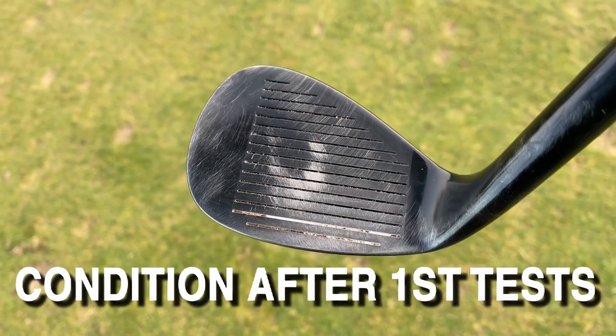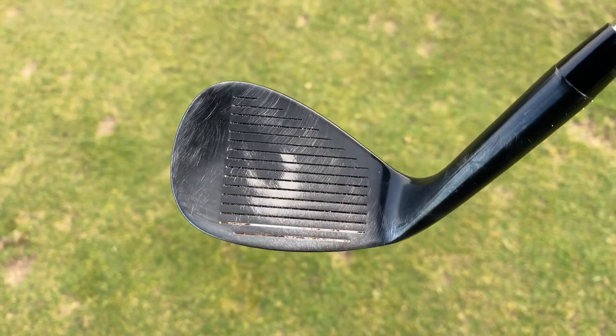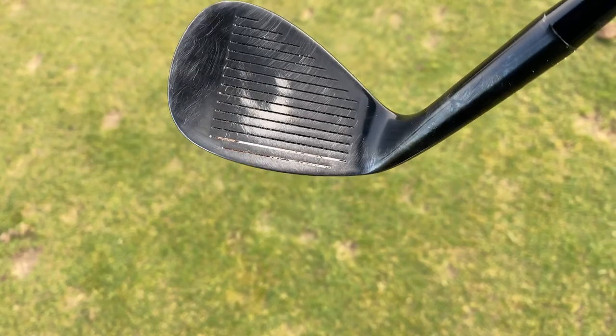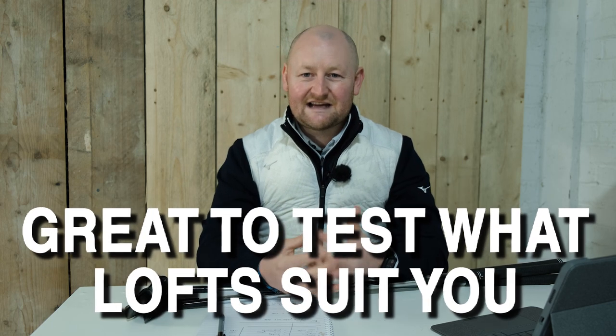Another benefit: at that £49 price point, I'm not going to be too worried if they don't last six months or a year. If you're a weekend golfer playing once a week or going to the range, and you're just getting into golf, these will do you as you're getting started. I wouldn't be worried that I haven't got the forging on the head or the milled face of the premium ones. They're a nice entry into the wedge market — you can decide whether you need three wedges or just two, and work out which lofts suit you best. It's a good way to test yourself in the wedge market.